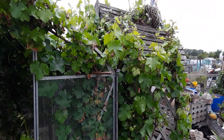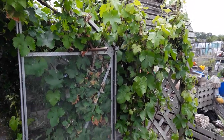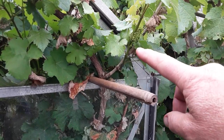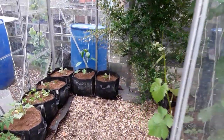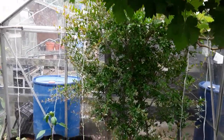Welcome back, my gardening friends, to my June monthly harvest. We're just checking on everything. The grapes have just started to form — these are a green grape, very tightly bunched. They seem to do quite well here, a little bit crowded in the greenhouse.